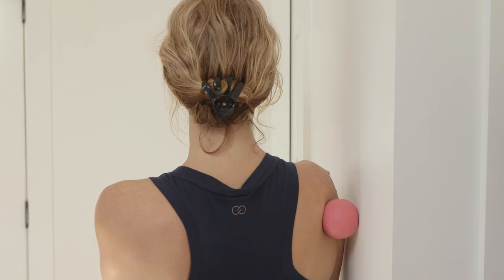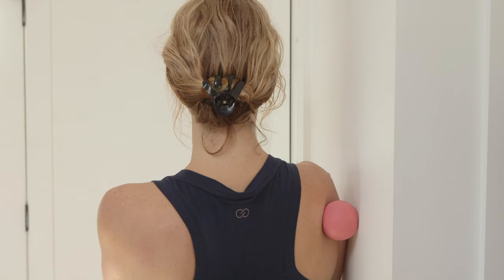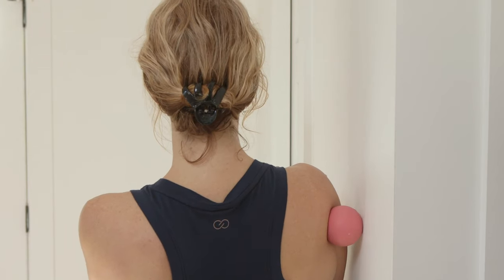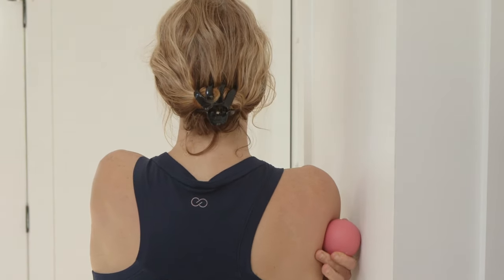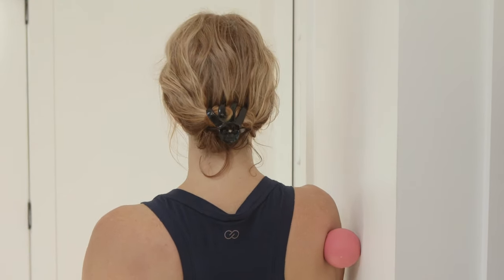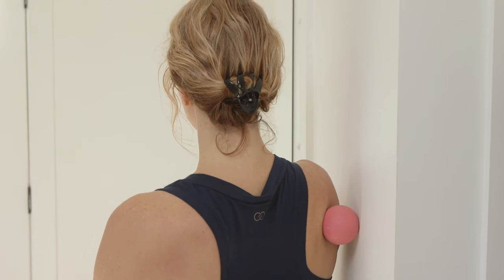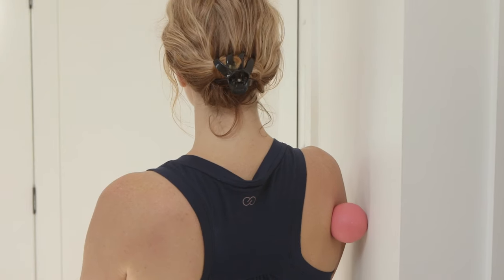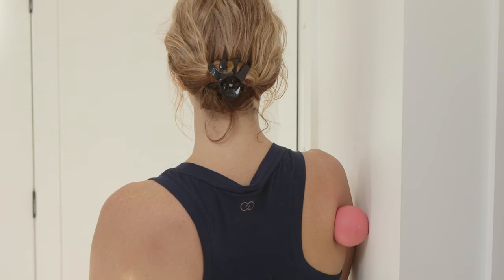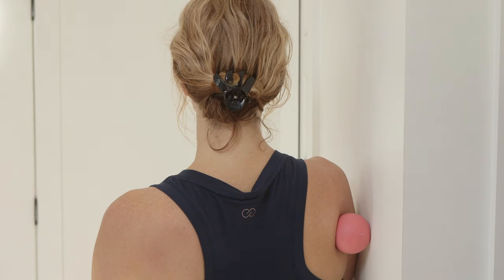Hold and breathe with the arm relaxed. Roll all around the shoulder blade, exploring and finding tender spots. When you find a nice tender spot, sink your body weight into the wall and into the ball, and hold and breathe.